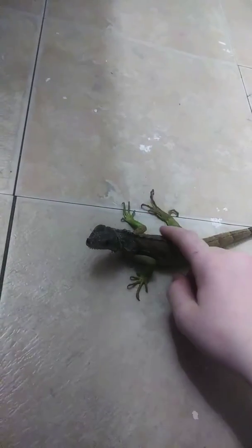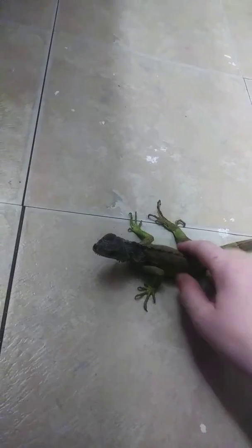What's up? This is my iguana review. I'm going to show you how to tell what gender your iguana is.